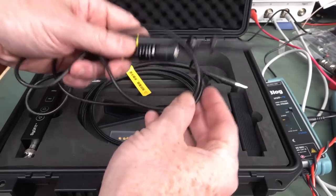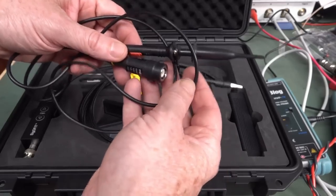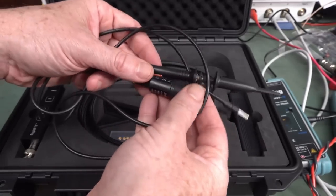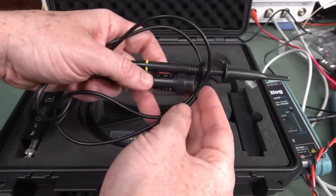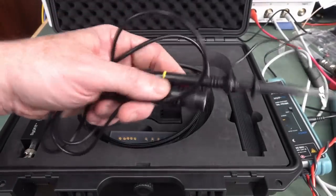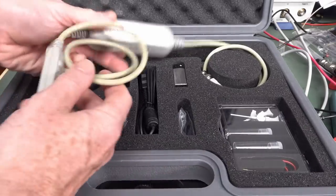The first type of probe is your regular passive probe — 1-to-1, 10-to-1 switchable, or times-10 fixed passive probe. They're your general purpose probes, typically up to 500 megahertz, although there are some very special ones that might scrape up to 1 GHz. The next step up is your active FET probes.